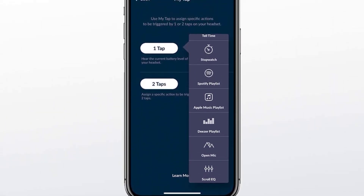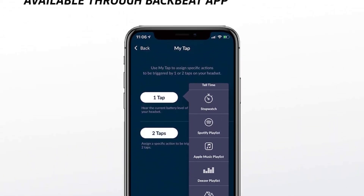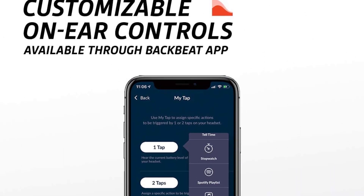If you would like more info on these headphones, please check out our in-depth Plantronics BackBeat Fit 6100 review.